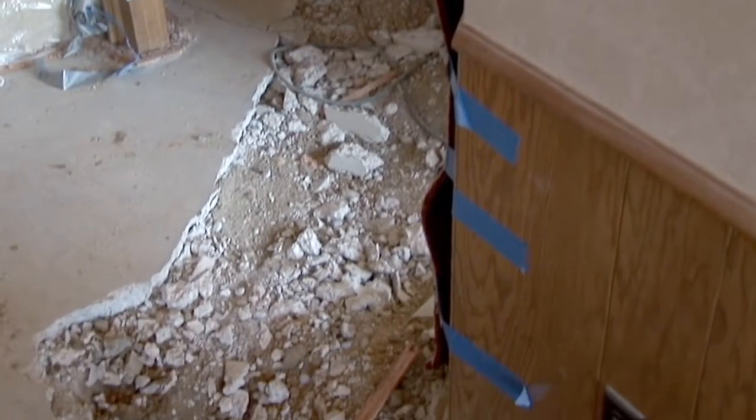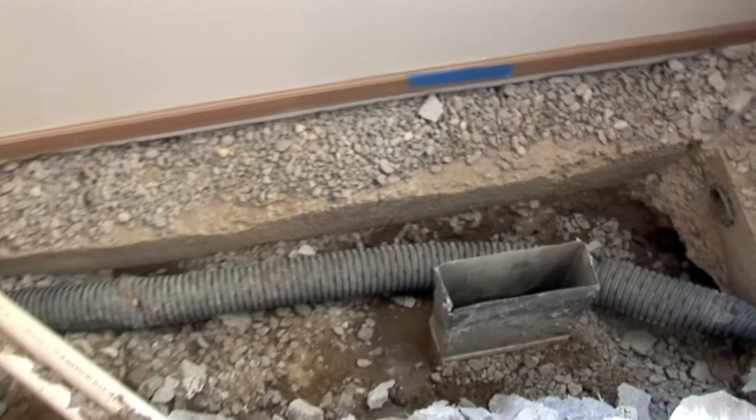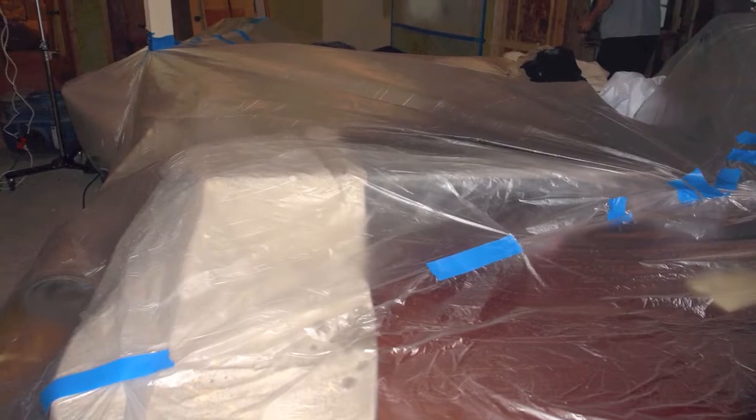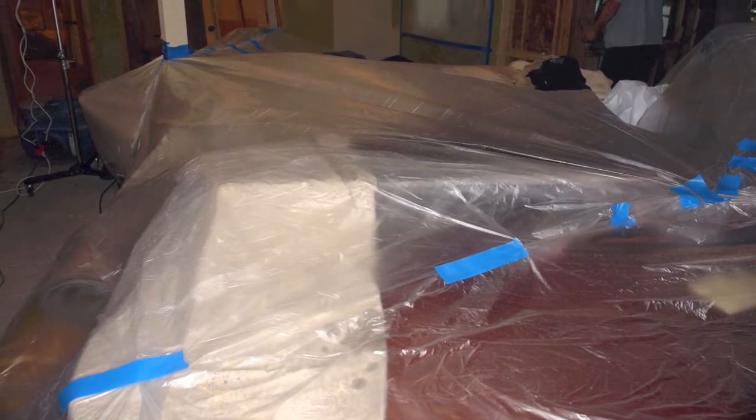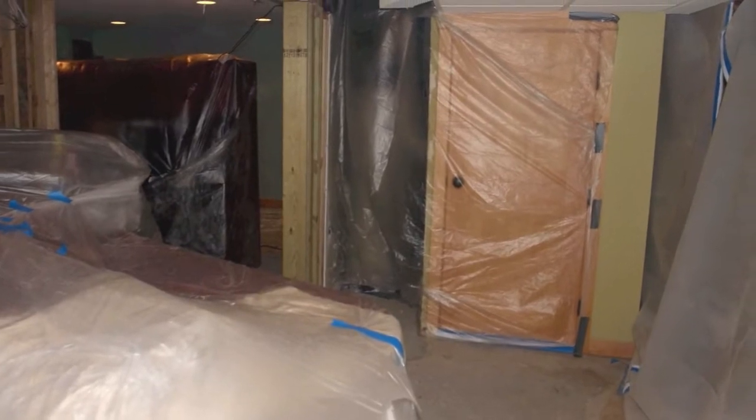Now try as we might, there is no way to avoid a dusty mess when installing basement waterproofing or below-floor heating systems. Preparation of the basement is very important. We recommend removing all items that can be removed, and we'll cover the rest in plastic.